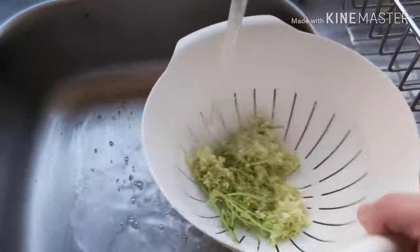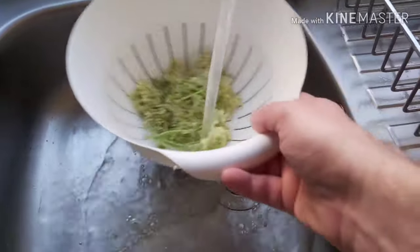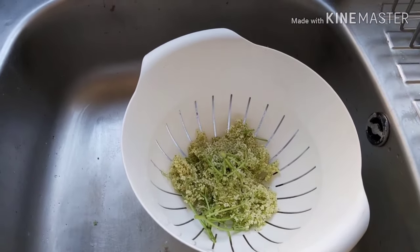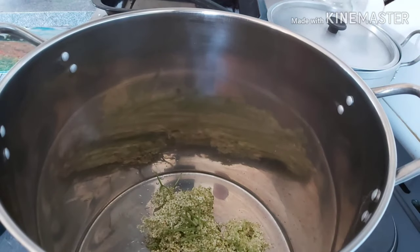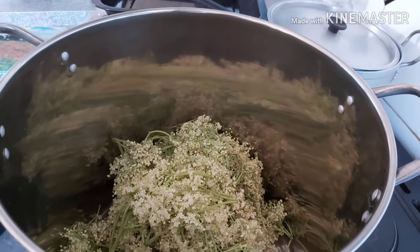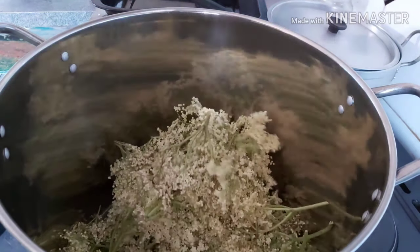You don't want to go mad with the rinsing though, because you'll wash away all of the pollen, which is one of the things that will give the cordial its colour. I'm not going to give you exact quantities for this recipe, because it mainly depends on how many elderflower heads you can find.